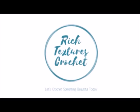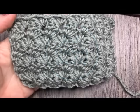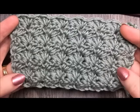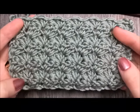I'm Sarah and welcome to Rich Textures Crochet on YouTube. Let's crochet something beautiful today. I'm Sarah of Rich Textures Crochet and welcome. Today we are going to learn how to crochet the blanket stitch.